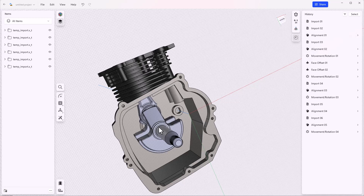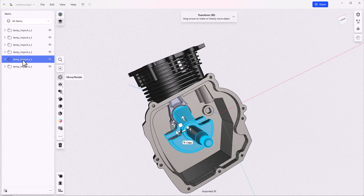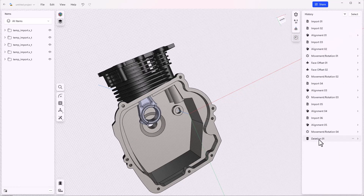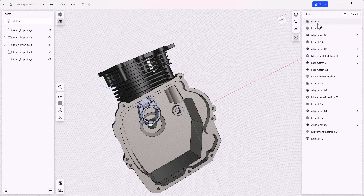Remember also that if you want to delete one of these parts, you should really go to the history list to do that rather than the items list. Let's see what happens if we go back to the second part that we put into the assembly and just delete it from the items list. The rest of the parts stay there — that's what we'd expect — but it shows up as a deletion in the history list rather than just deleting the part itself.